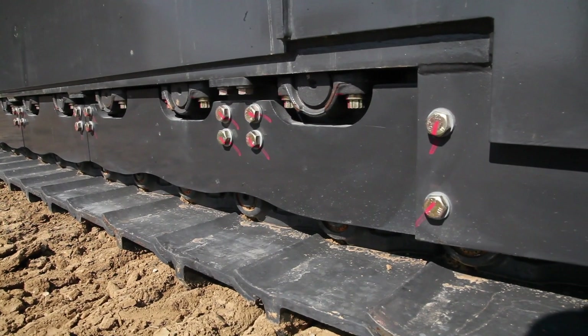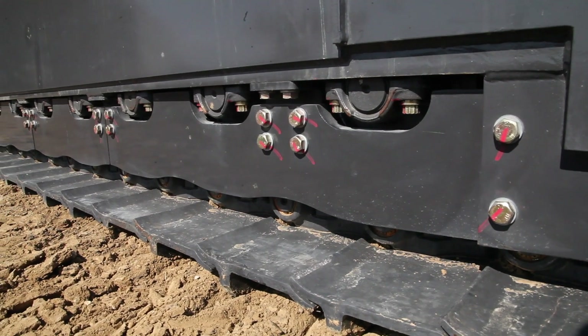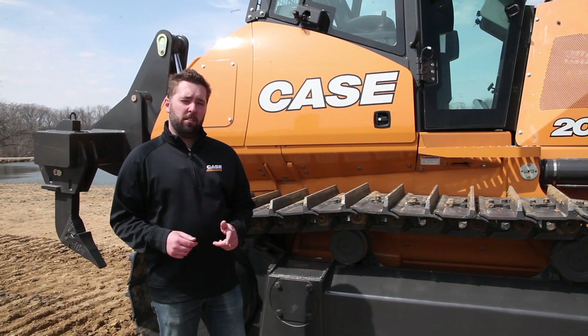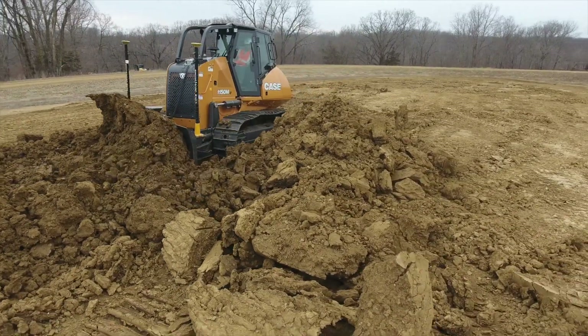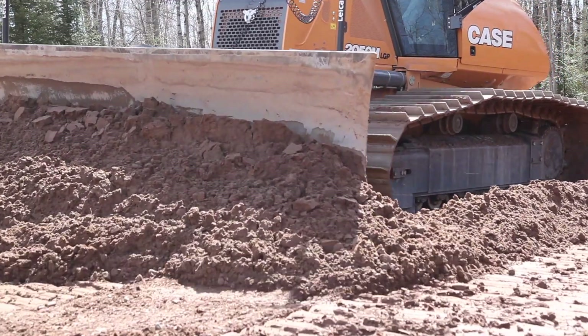New rock guards and sprocket guards further protect and deflect material out from critical components. It's important to know that decisions made when buying and specifying a dozer will directly impact the life cycle and total cost of ownership of that undercarriage. For more information on Case M-series dozers, visit your local Case dealer or visit casece.com.